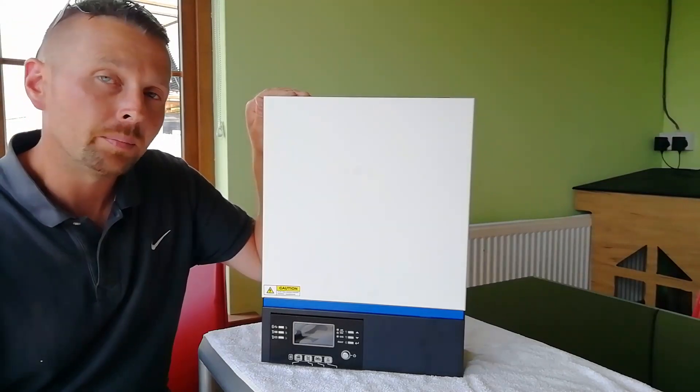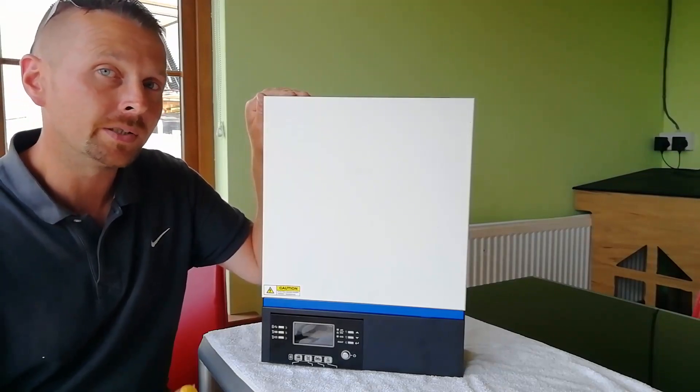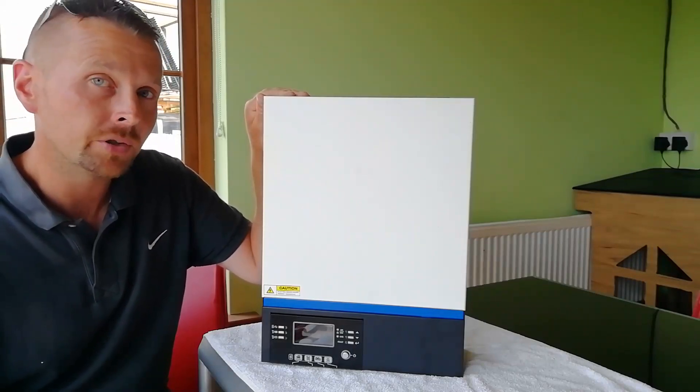It's got a built-in solar MPPT controller, a built-in battery management system, and it's even got a battery optional mode, which means it can work without batteries at all, taking power just from the solar panels, the mains, or a generator, or a combination of all of those.